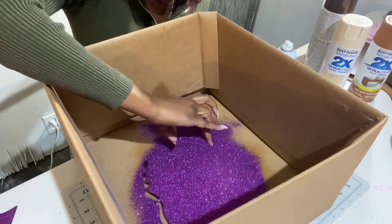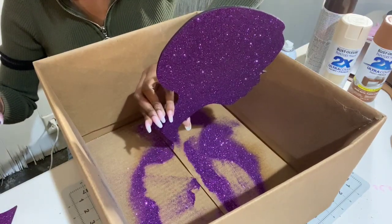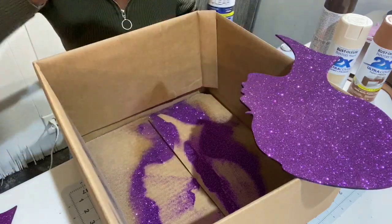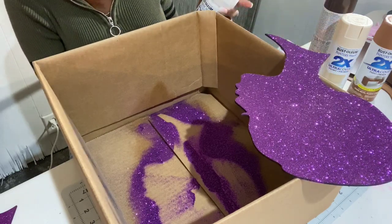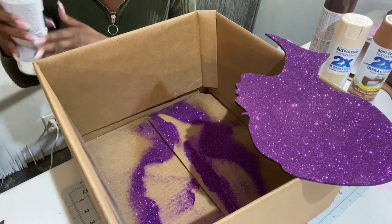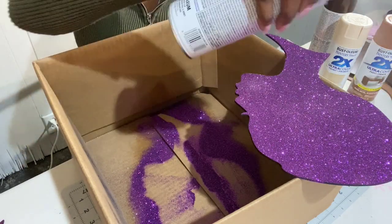Then I take my silhouette and tap off the excess, and as you can see there's the purple silhouette. I let it dry all the way — after it has set for a while and the adhesive has had time to dry, that's when I add a coat of clear acrylic. I'm not going to do this completely because it's not quite dry and it smells really bad indoors, but you just spray the whole thing with a coat of acrylic, and that sets your glitter.